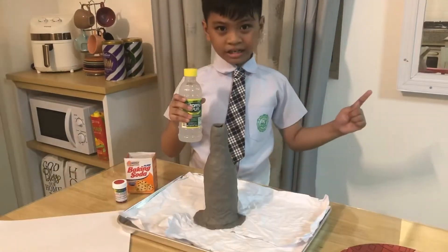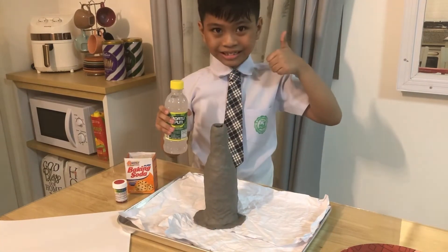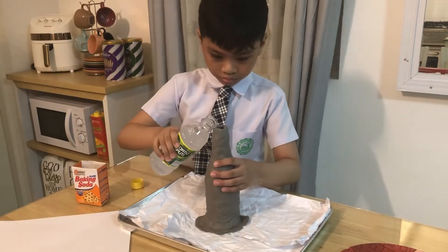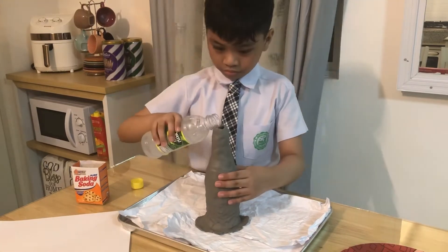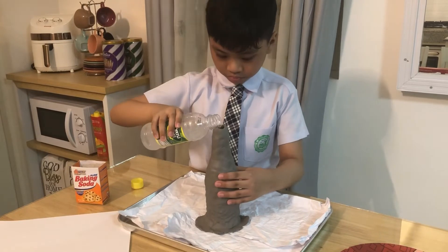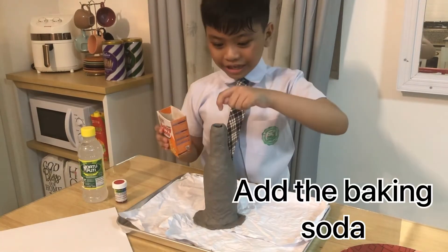First, let's put the vinegar inside the bottle. Now, we have to put the baking soda inside the bottle.